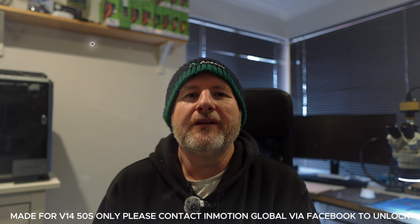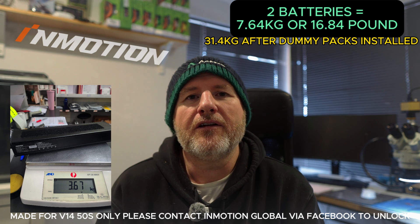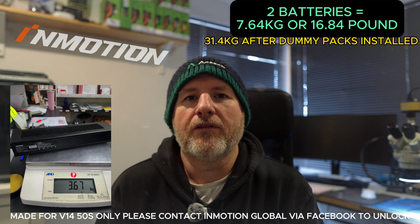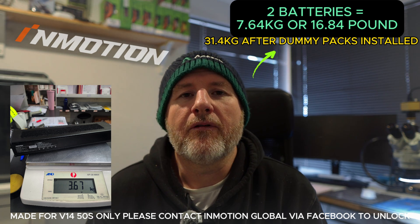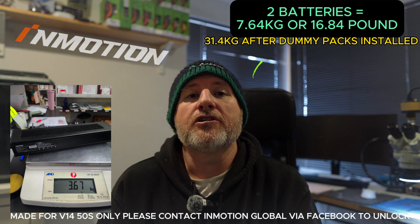G'day guys, welcome back to the channel. It is freezing here in Australia, hence the gloves, beanie, and jumper. I thought I'd do a video on the V14's dual battery mode - I'm gonna call it race mode. It's gonna be good for jumps, good for racing. It takes off eight or nine kilos off the total weight of the V14, bringing it down to around 32 kilos somewhere around there. Let's dive into it.